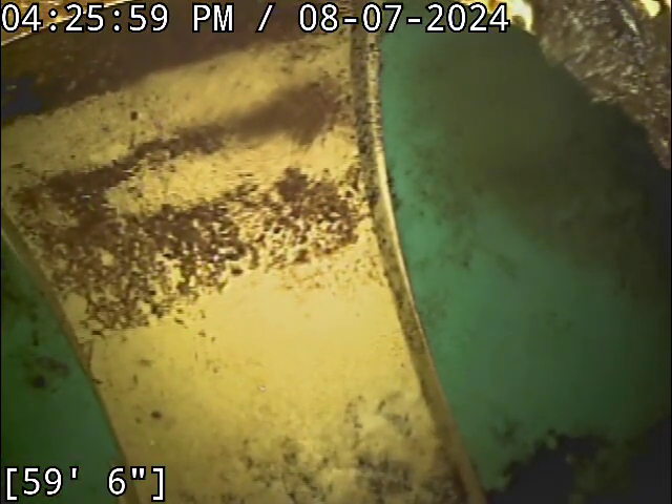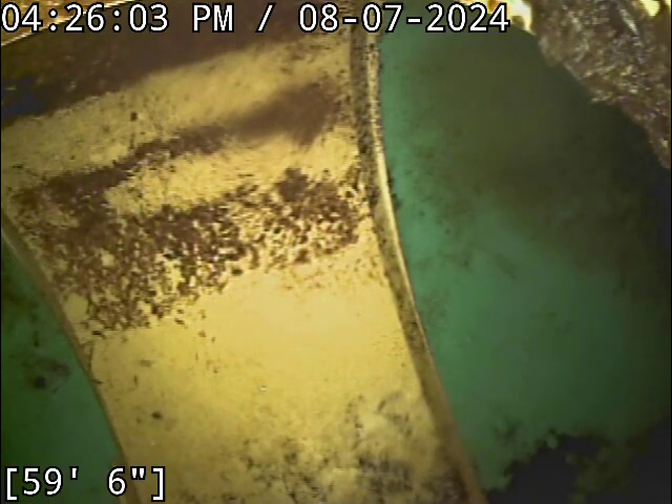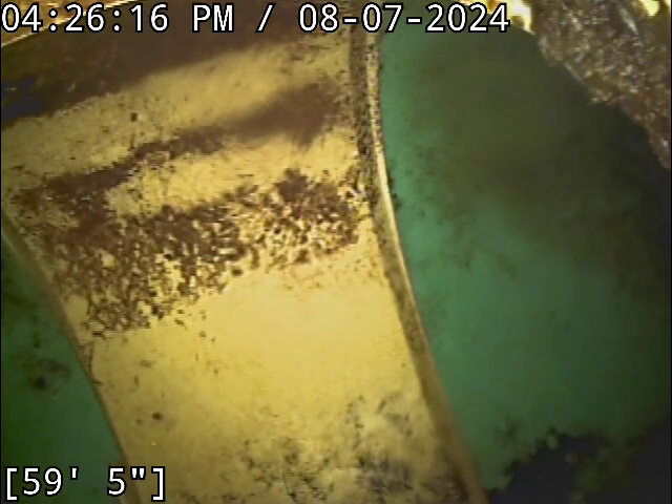I've got a bathtub running right now. The only debris buildup in this line to speak of is a little bit of grease buildup at the bellies themselves — basically nowhere else in the sewer line. So with the amount of water I'm putting down line right now, the bellies are going to be exaggerated to an extent. We'll see how those look when everything's drained off. There's the main at about 60 feet. We're going to go locate that real quick while the pipe drains.